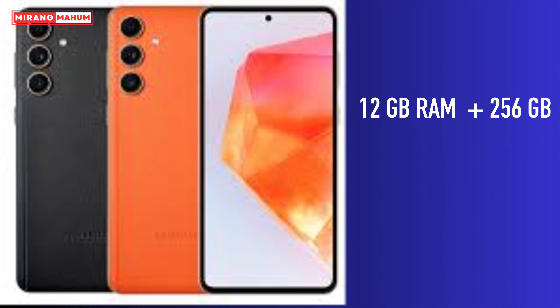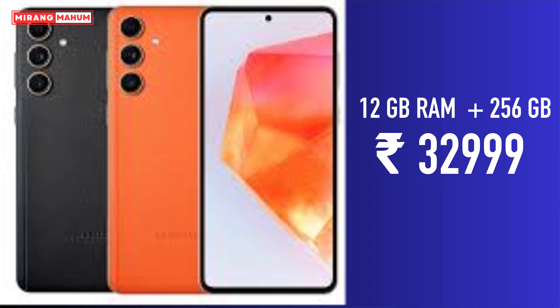It also comes in a 256GB storage variant. If you subscribe to my channel, I'll see you next time.